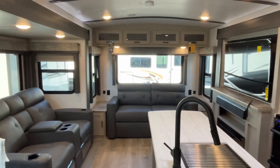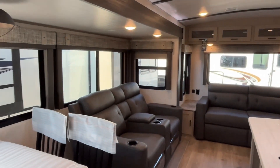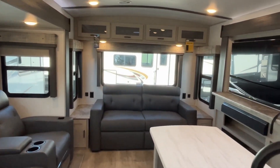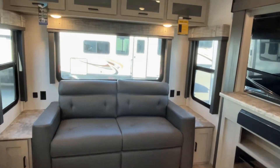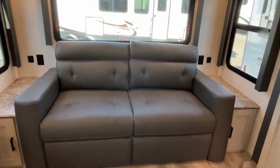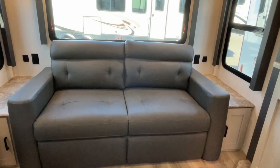This is a rear living model. Some people would call these a flat fifth wheel because they do have a fifth wheel layout. We'll just start right back here at the back. You're going to have a tri-fold sofa here that's going to fold out for some additional sleeping or storage.